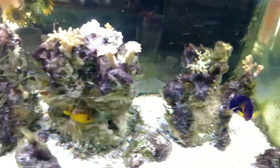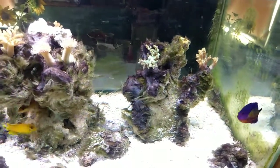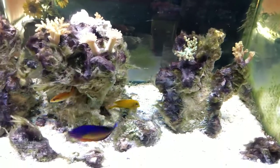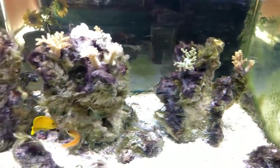I was a little concerned that the Coral Beauty over here would be beating up on him a little bit, but knock on wood, he hasn't really paid him too much mind at all.